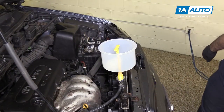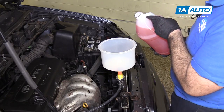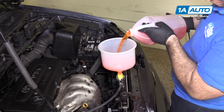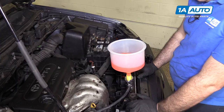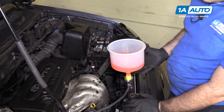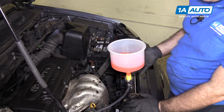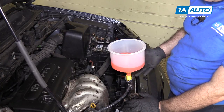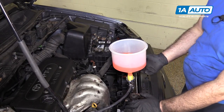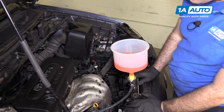We're going to fill and bleed the cooling system. We're using a coolant funnel for the appropriate 50-50 mixture of water and coolant the vehicle calls for. You don't need a funnel like this, but it does make it easier — and it certainly makes it easier for us to show you what's happening. We're going to run the car with it filled with coolant. The cap, of course, is not on here. This allows the car, when it warms up and the thermostat opens, for any air bubbles trapped inside to come out through this funnel and be replaced by the extra coolant. You can simply do that by filling the radiator up to the top and then running the car with the cap off — it might get a little messy, but it will work in your driveway.